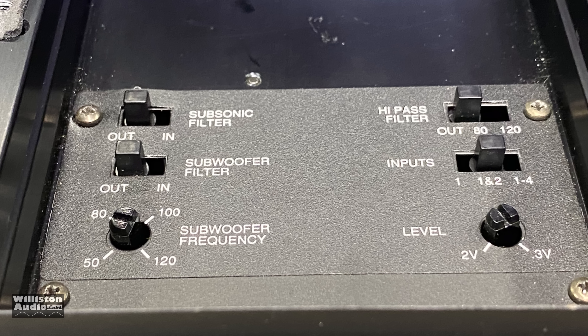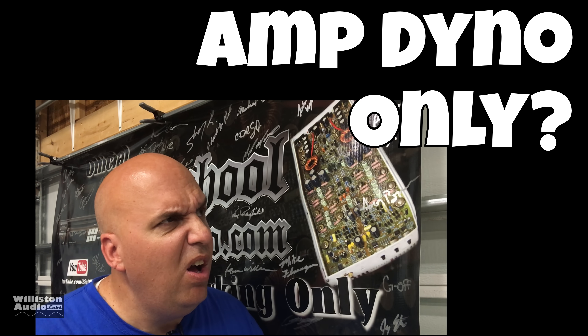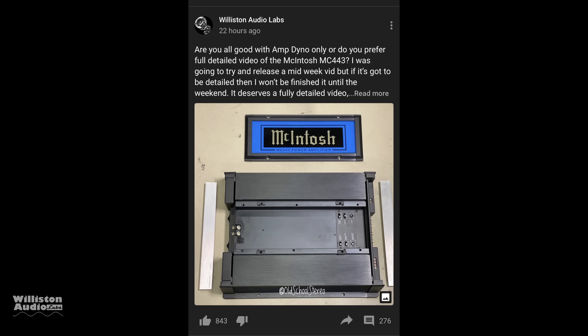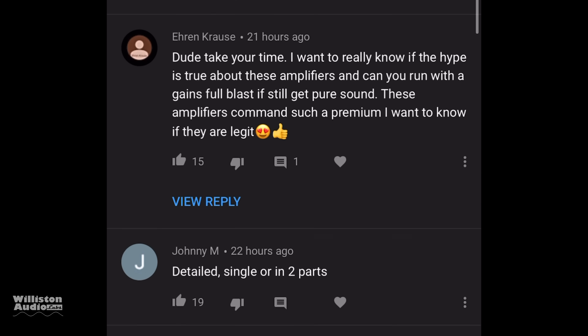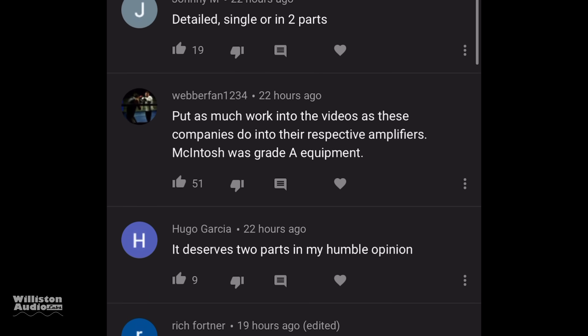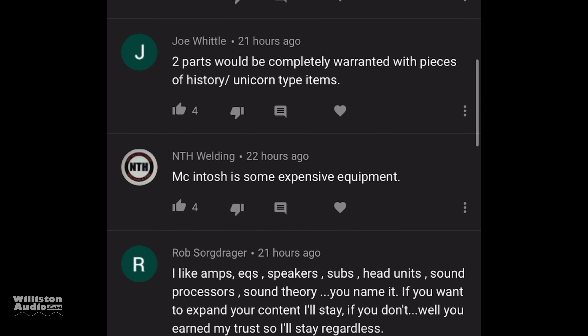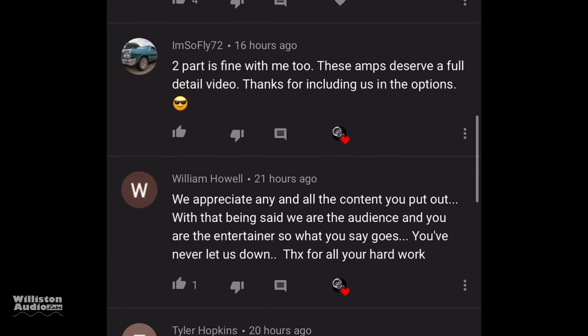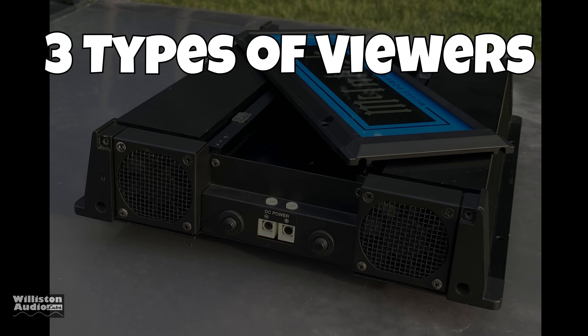I will tell you in advance this is not going to be a detailed video — we're just going to show the amp dyno test mainly. I posted this question to the YouTube crowd and said, do you want a full video or two parts? Got a lot of feedback: some said full video, some said two parts. I decided to do the dyno video first because some people don't really care about all the fluff, they just want to see the numbers.